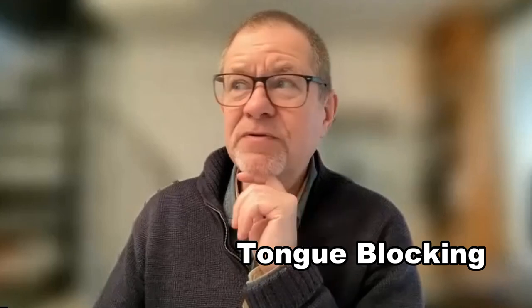I know people who have never done pucker style - they can't do it, they cannot play pucker style and don't want to. It doesn't really matter. Some of the best players in the world are basically pucker players - Brendan Power, Howard Levy, and Paul Butterfield are all pucker players. They can tongue block and do from time to time when they need to or want to, but you have to find your own way with this.